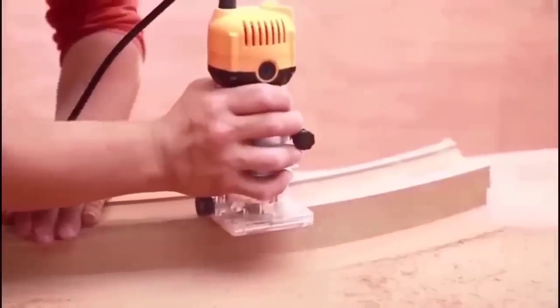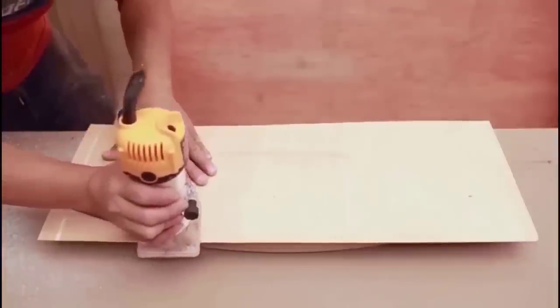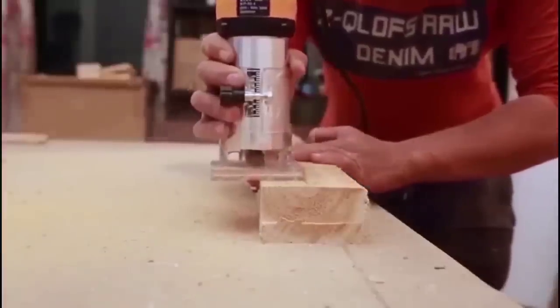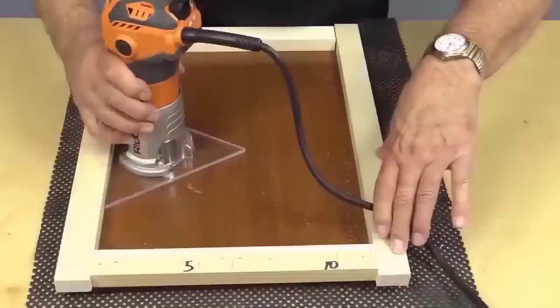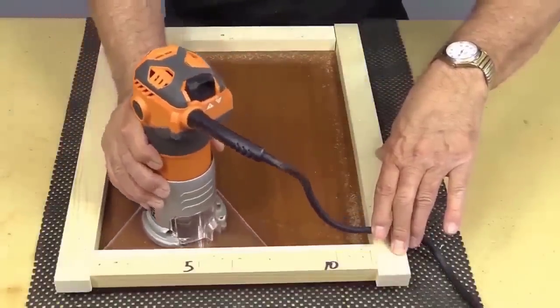The electric milling machine belongs to the line of tools for domestic use. Its compact body and powerful electric motor allow you to work effectively with wood. This model is equipped with speed control up to 30,000 RPM, which contributes to a perfectly clean surface of the product. The convenient design of the milling depth setting allows you to quickly re-adjust the depth of thread plunge.